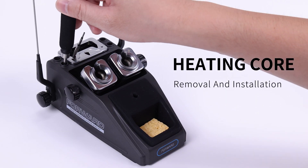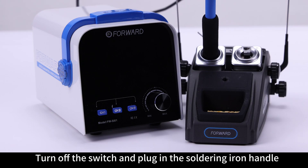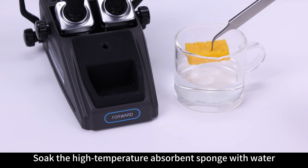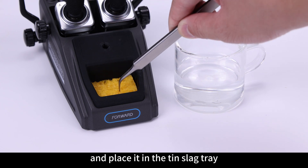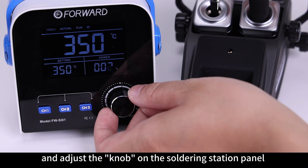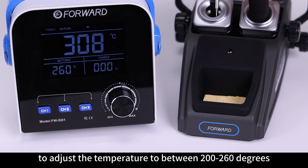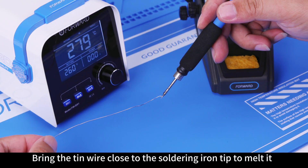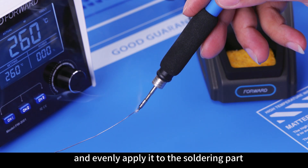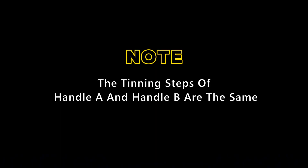Heating Core Removal and Installation: Turn off the switch and plug in the Soldering Iron Handle. Soak the high-temperature absorbent sponge with water and place it in the tin slag tray. Turn on the power switch of the soldering station and adjust the knob on the soldering station panel to set the temperature to between 200 to 260 degrees. Bring the tin wire close to the soldering iron tip to melt it and evenly apply it to the soldering part of the soldering iron tip. The tinning steps of Handle A and Handle B are the same.